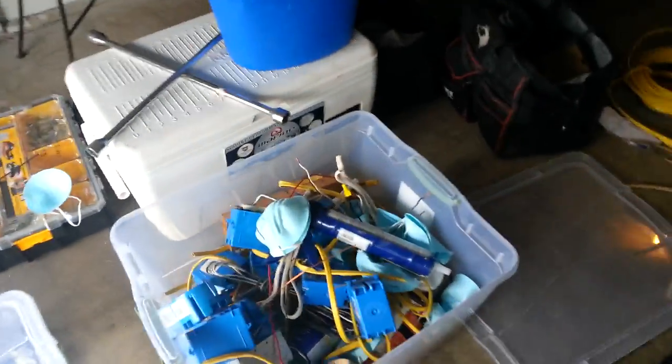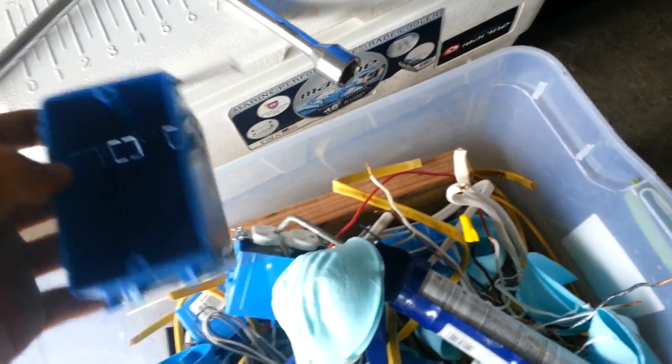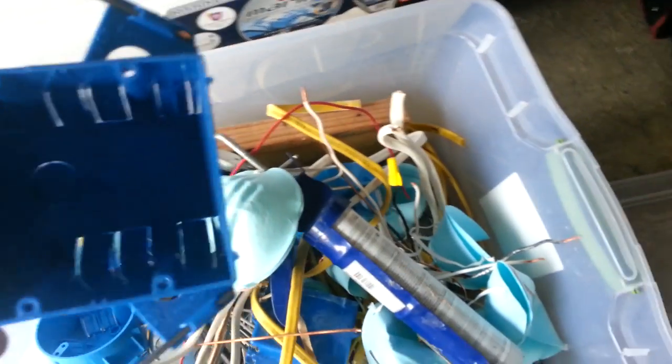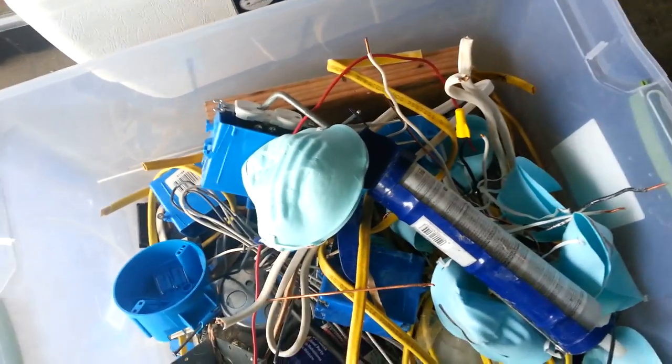Moving kind of quickly because we're running out of time. Here are different cables — THHN cable, some Romex, more THHN. I wanted to go over residential boxes as well. This is a single-gang nylon box for wood-stud residential homes. These go from single-gang to four-gang — single, two-gang, three-gang, and four-gang. Four-gang is the biggest you can get in the nylon type; after that you'd need gangable metal boxes.